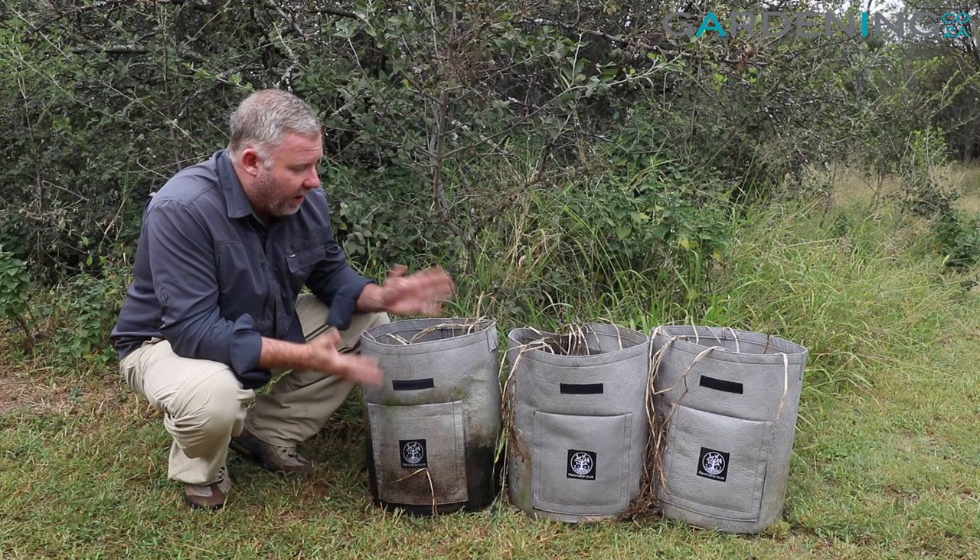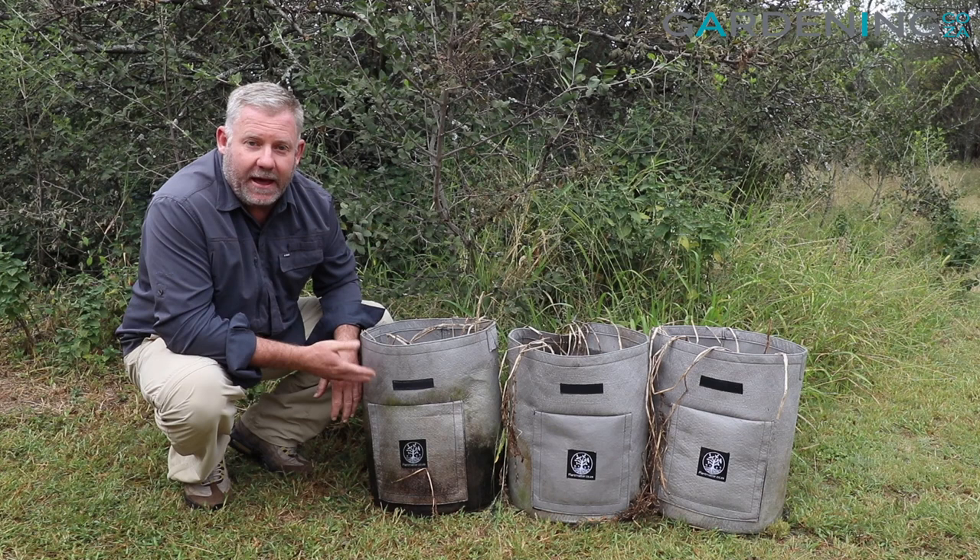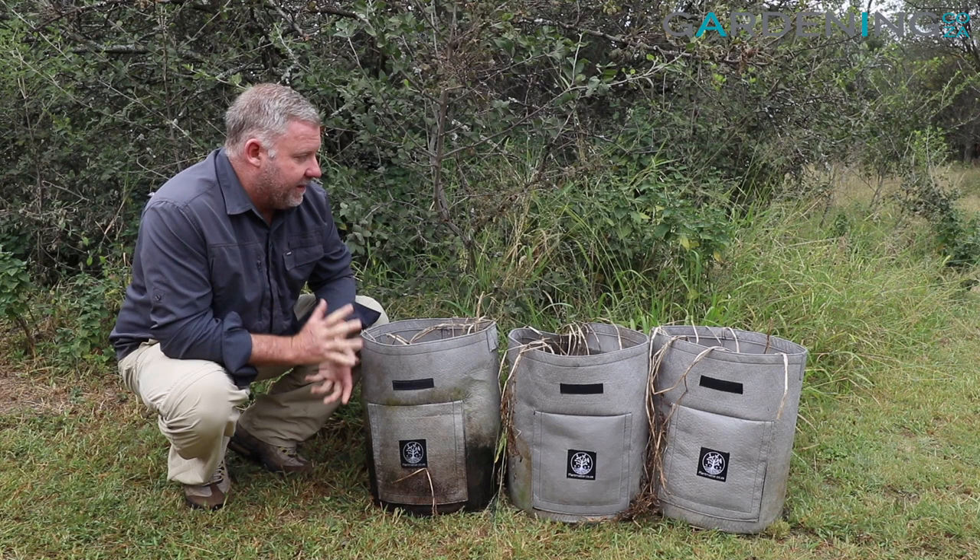So the way we're going to do this video is we're going to start at the end and work back to the beginning — we're going to harvest these out to see what sort of yield we get, and then we will replant these bags and show you how to plant and grow your own seed potatoes.